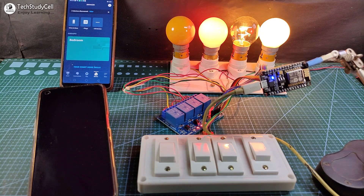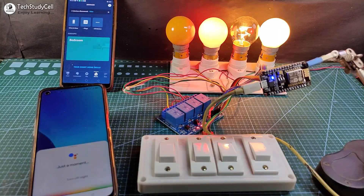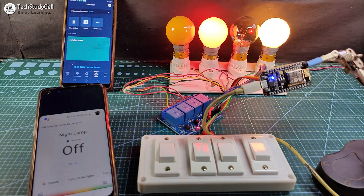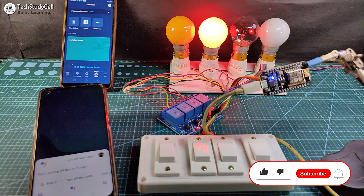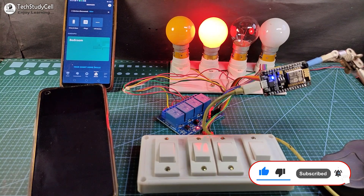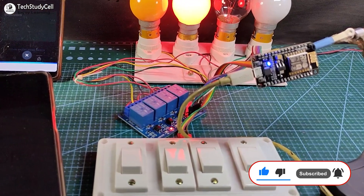Let me show you. Hey Google, turn off night lamp — turning the night lamp off. Hey Google, turn off room light — turning off the room light. So thus you can easily control the appliances with Alexa, Google, and from manual switches.